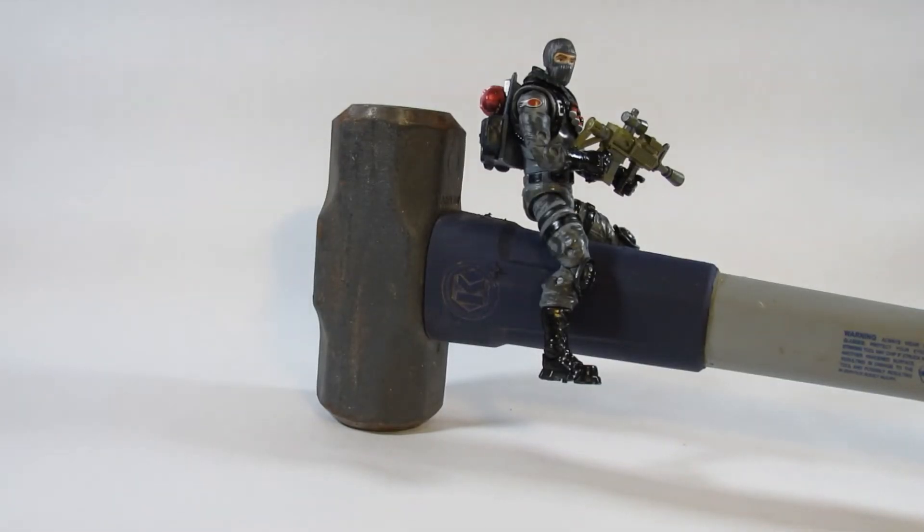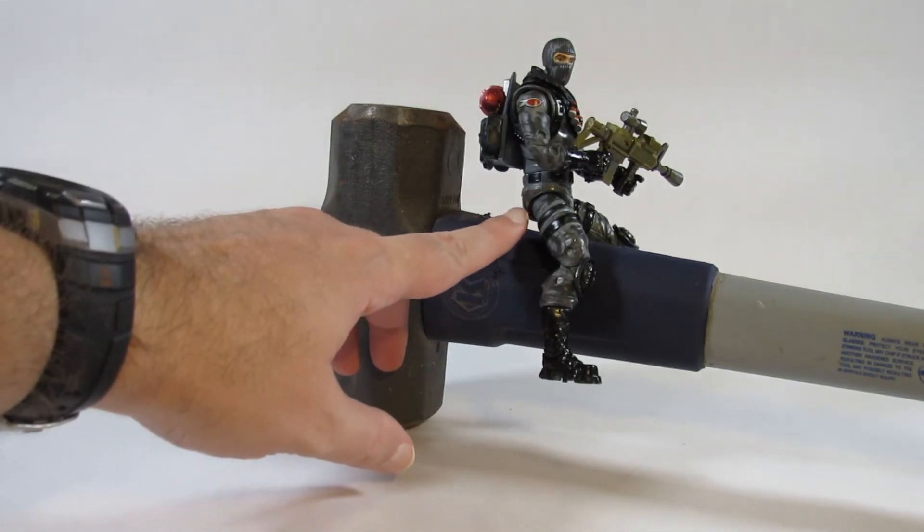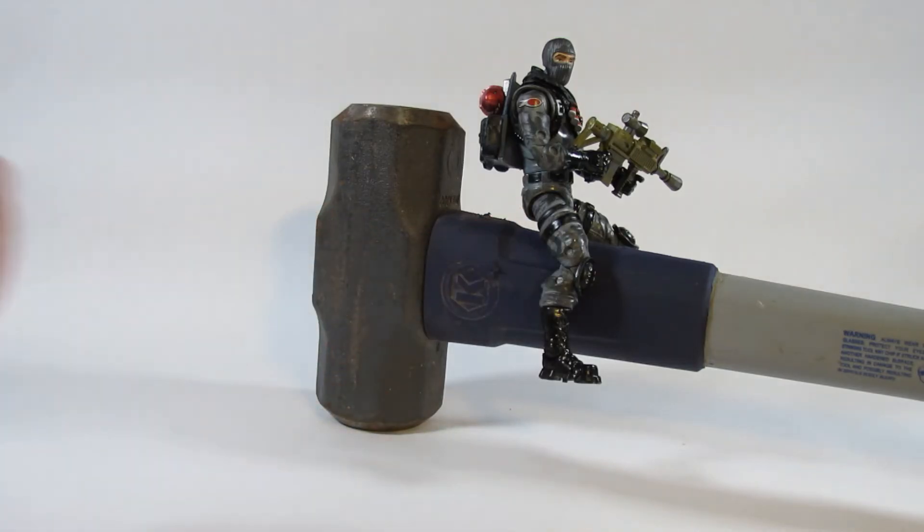Here is Hammertron posing the Havoc action figure from the Fortnite Legendary Series by Jazzwares — I have him sitting on the handle of the sledgehammer. I wanted to put him sitting on top but had a little trouble with the hip joint and couldn't get enough motion out of it without pushing too hard. But this just looks so darn cool that I'd rate this one more highly than many others based entirely on the looks.